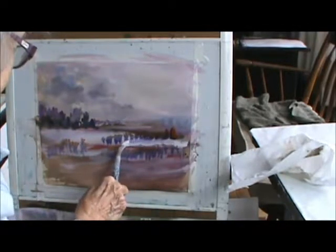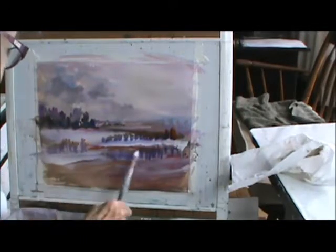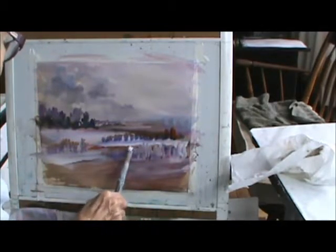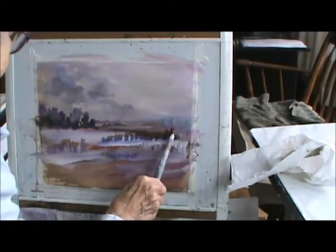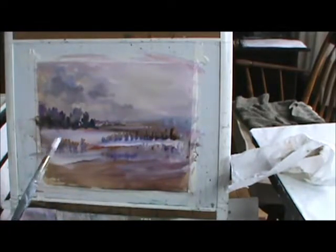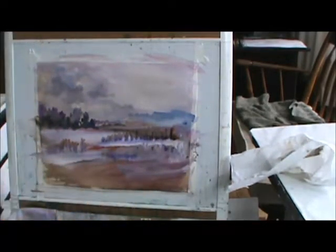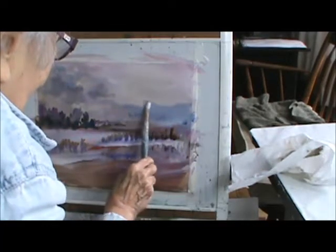Now I'm going to come in here with white. It doesn't look like a cornfield, but then who cares? I'll take some light blue. Maybe because I haven't got anything on this side, I might make it just like this.